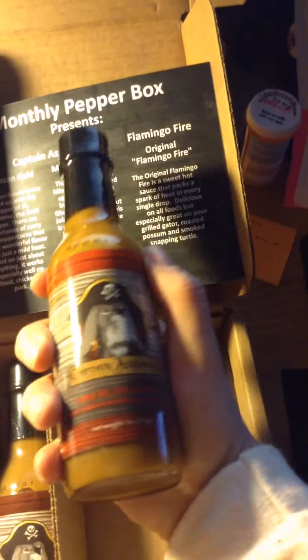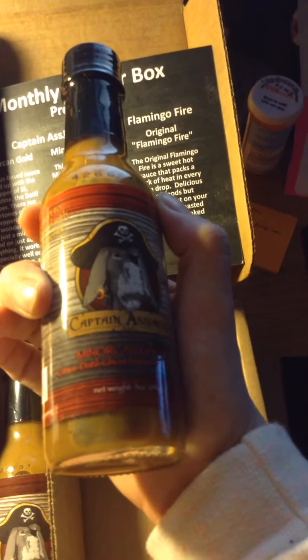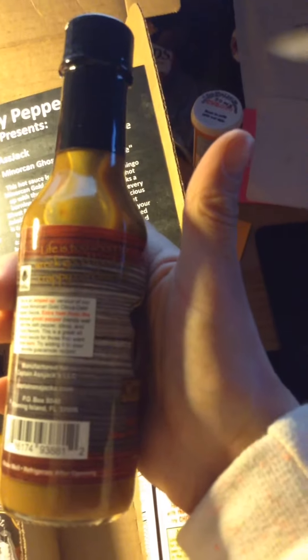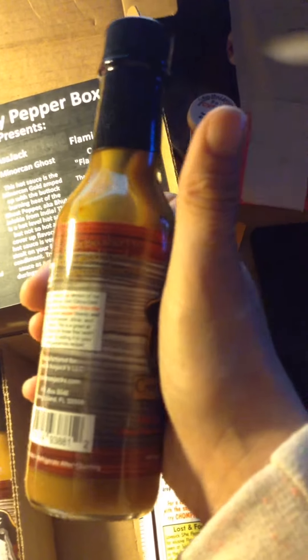And then this one is the Morocco Ghost — a Citrus Dr. Ghost Pepper Sauce. This one is hot. Life is too short to wreck good food with crappy condiments.